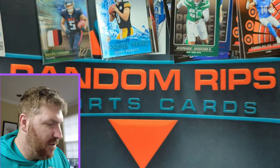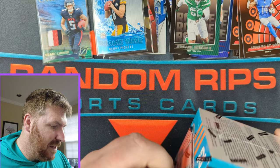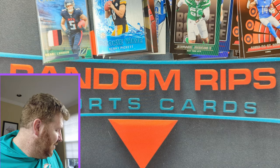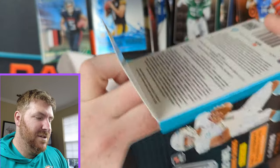Not bad, I don't think — a whole other blaster to go. Pretty good. We got the Rookie Wave Kenny Pickett and the Rookie Stallions Drake London. Kind of silly naming — Panini does some silly stuff though.